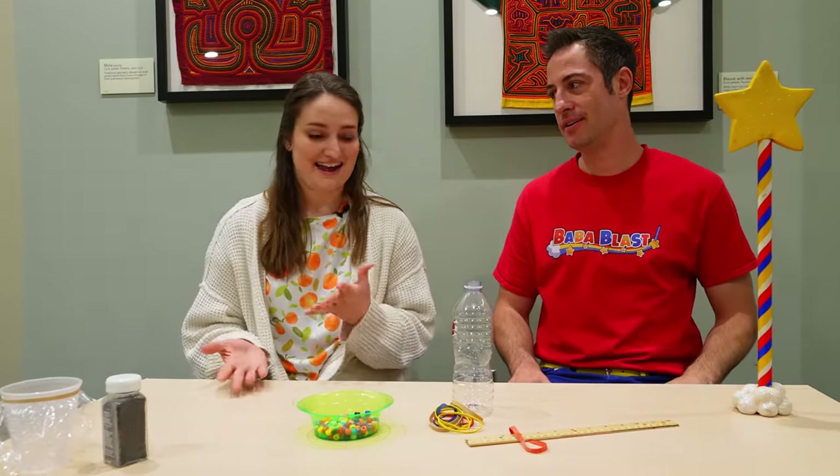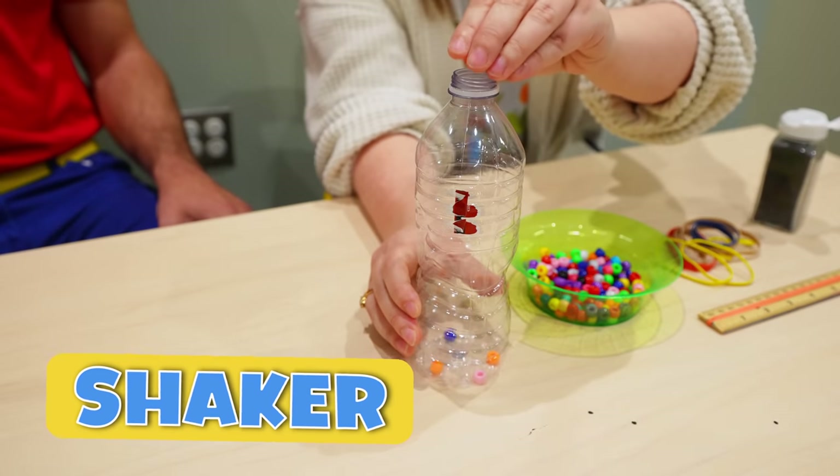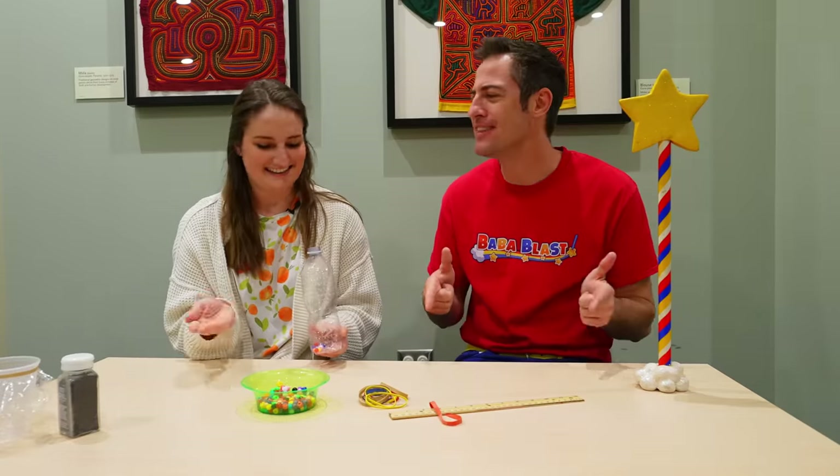These don't look like musical instruments to me. I think we can be creative and create something new out of some of these materials. Maybe with just this water bottle, we can fill it with beads to make a shaker. So we can shake it. I like that sound. Me too.